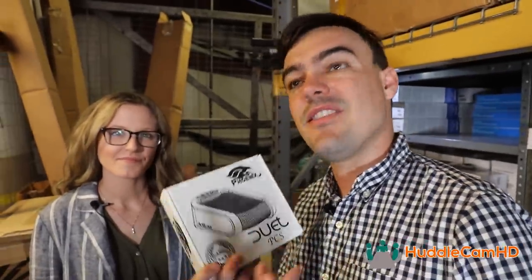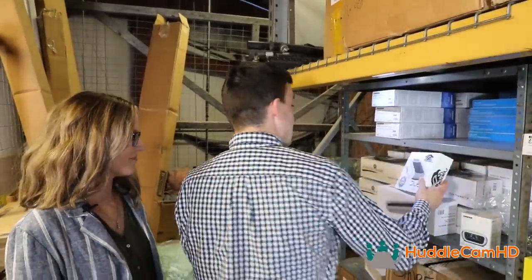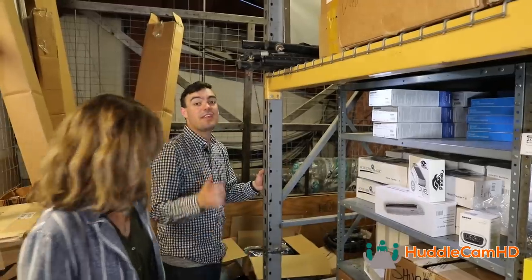Six USB audio devices, and they all have different solutions. Let's go over to the camera section now.